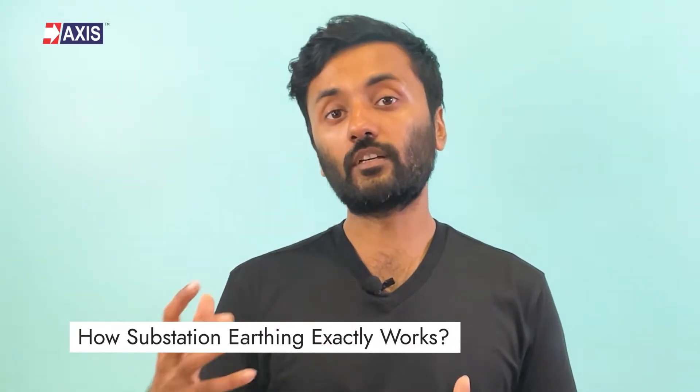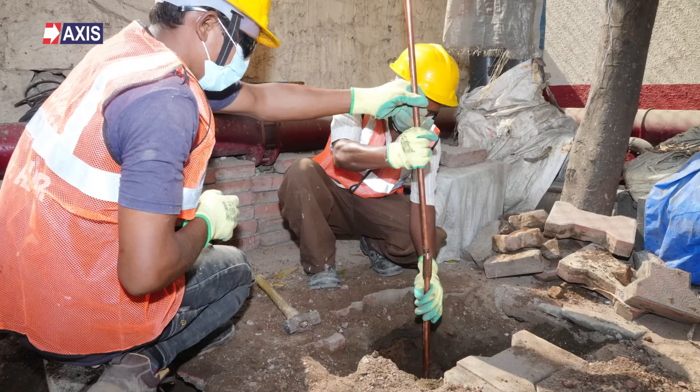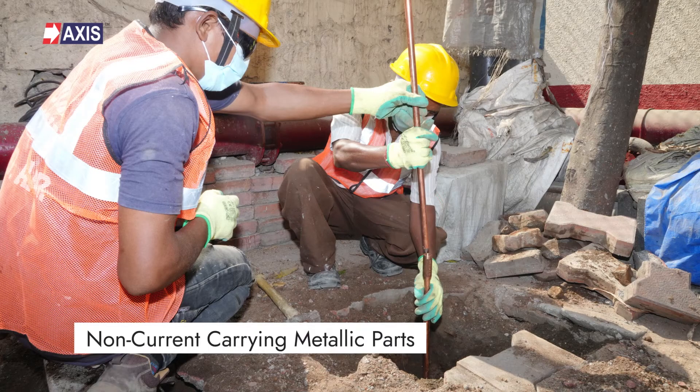Let's now find out how substation earthing works exactly. Substation earthing is the combination of horizontal and vertical electrodes which are buried in the soil and connected to the non-current carrying metallic parts of the equipment and the neutral points of transformers and generators. When any fault occurs in the substation, the earthing system provides a low resistive path for the fault current to flow and dissipate in the soil, in order to limit the potential gradient throughout the substation so that it can maintain the touch and step voltages within a safe level. A variety of national and international guidelines are followed for designing substation earthing.